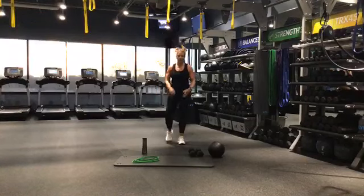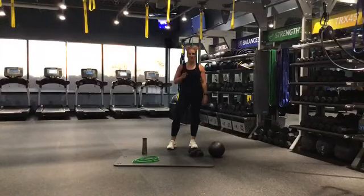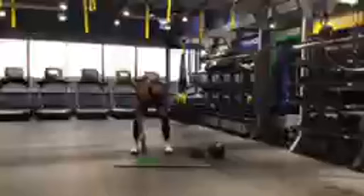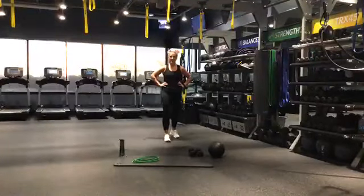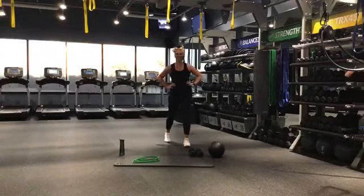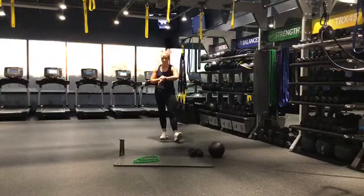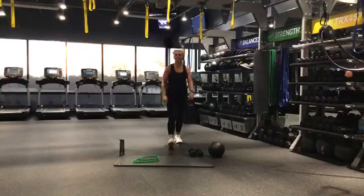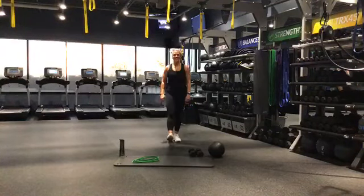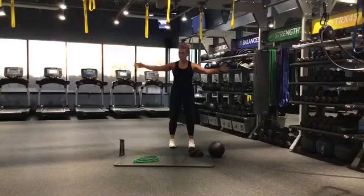For this workout, you're going to want a pair of dumbbells. If you have a slam ball, you can use a slam ball. If you don't, my idea is get a pillow. But any of the slam ball stuff you can do bodyweight as well. All right guys, we're getting going in like 15 seconds here. My name is Leslie, welcome to Tom360.